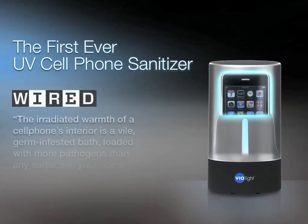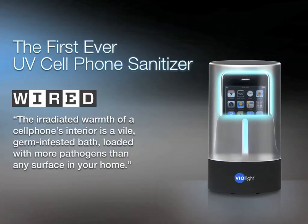Wired Magazine says that the irradiated warmth of a cell phone's interior is a vile germ-infested bath loaded with more pathogens than any surface in your home.